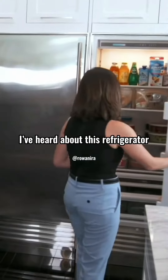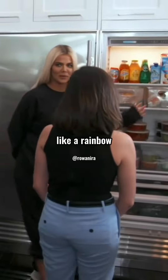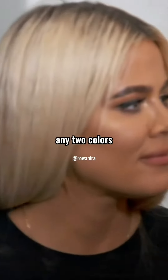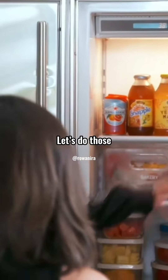So do you mind if we actually open that refrigerator? I've heard about this refrigerator. Oh boy. Well, they're done in a color system — it's red, orange, yellow, green, blue — it's supposed to be like a rainbow. It's a beautiful rainbow. Can we mess the rainbow up just a little bit? You can mess any two colors you want. Yeah, because they're similar-ish. Yeah, let's do those.